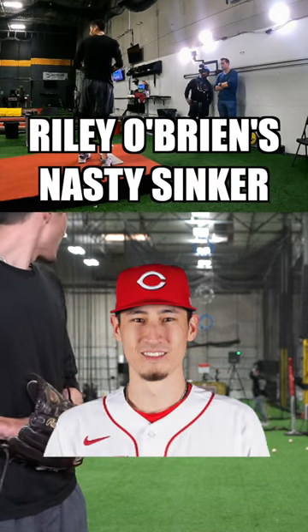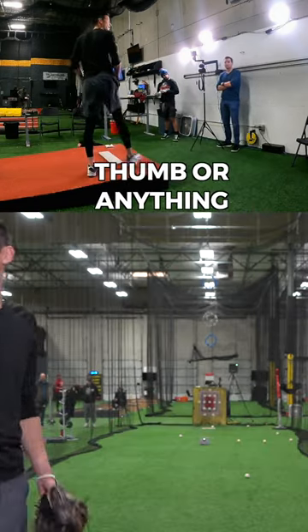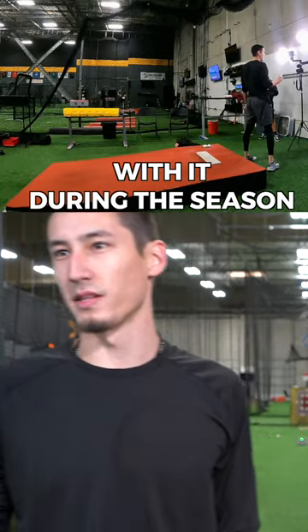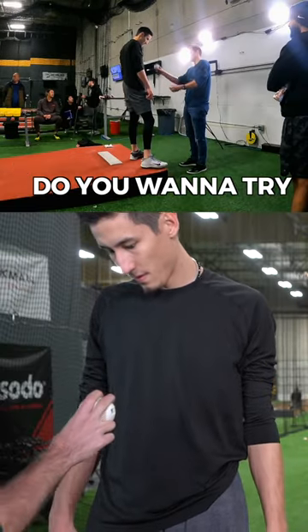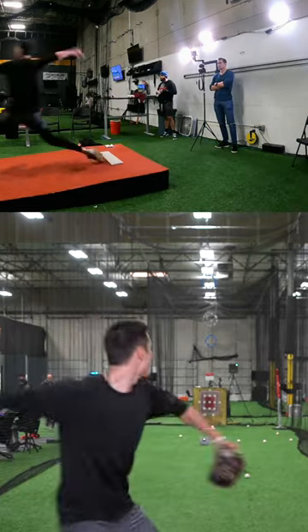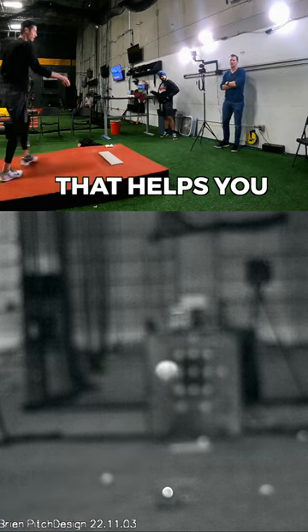Riley O'Brien's nasty sinker — do you ever adjust your thumb or anything? I moved it up before, and I don't know, I was just thinking about it during the season. Do you want to try two pitches with a thumb up?